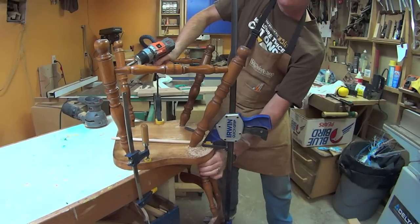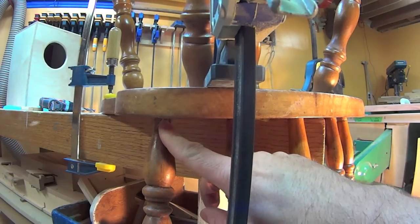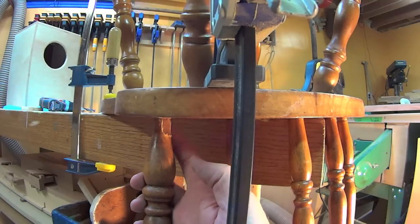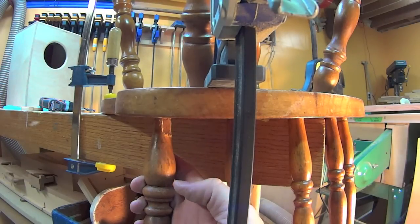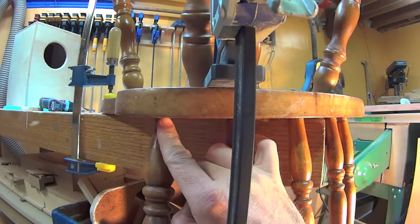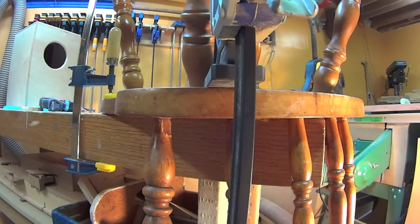I blew out the side. Here you can see I blew out the spindle. I'm not real happy about that, but really this is going to be on the back of the chair, and once I have it glued in, hopefully I can shape it and stain it and hopefully not see it.